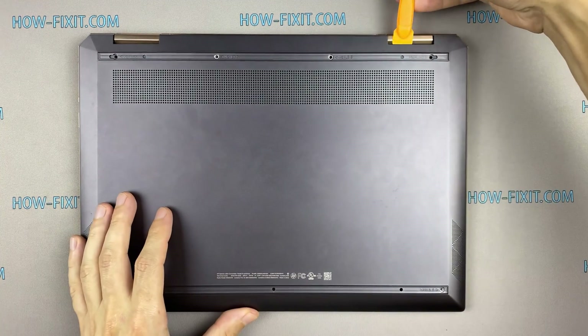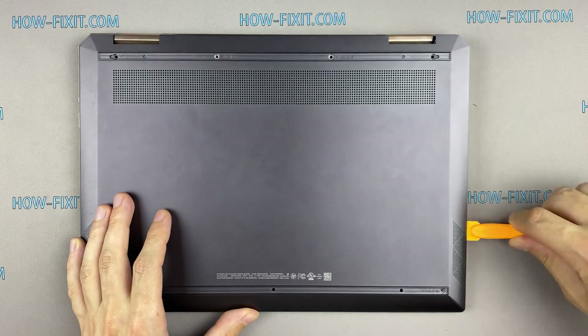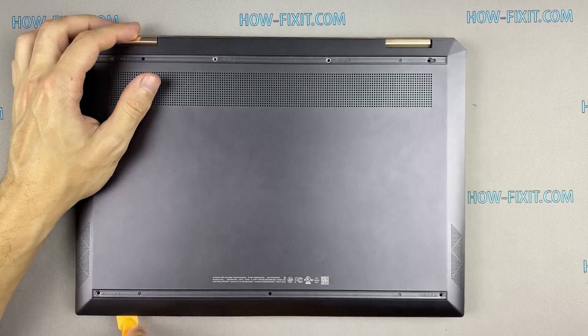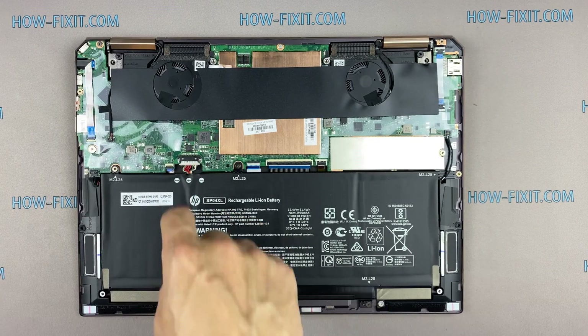Next, take the plastic tool and begin to open the case on the laptop. I recommend using a plastic tool so as not to damage the laptop case when opening. Disconnect the battery cable from the motherboard.